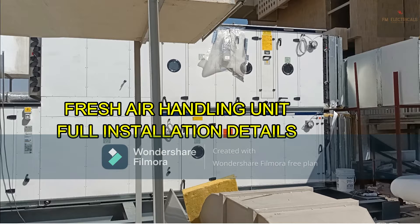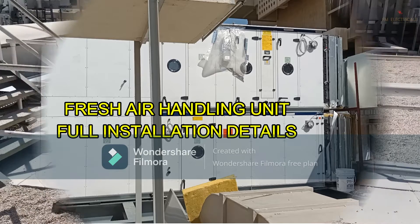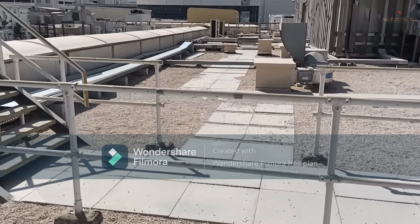In this video you are going to learn how the new FHU is installed, what the parts are, and what type of control panel is used. The power supply requirement for this FHU is 80-something kilowatts, so our breaker requirement is 160 ampere three-phase. The cable size requirement is 240 square mm armored cable.